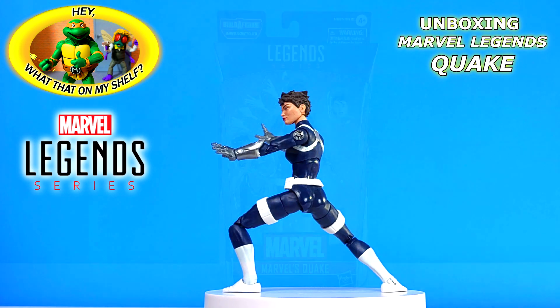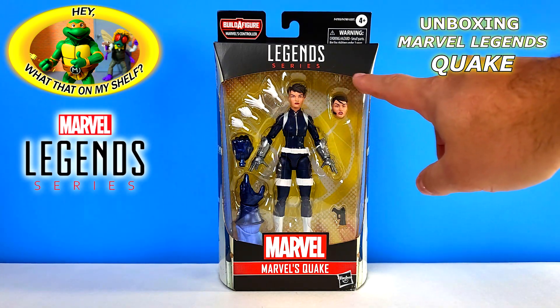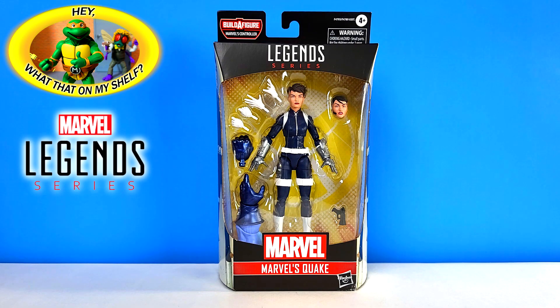Hello, today on the channel we're going to be unboxing Quake, part of the controller wave of the Marvel Legends series. It is Quake slash Maria Hill - so Quake, and then you can change to Maria Hill if you wanted to. It's kind of a dual figure.